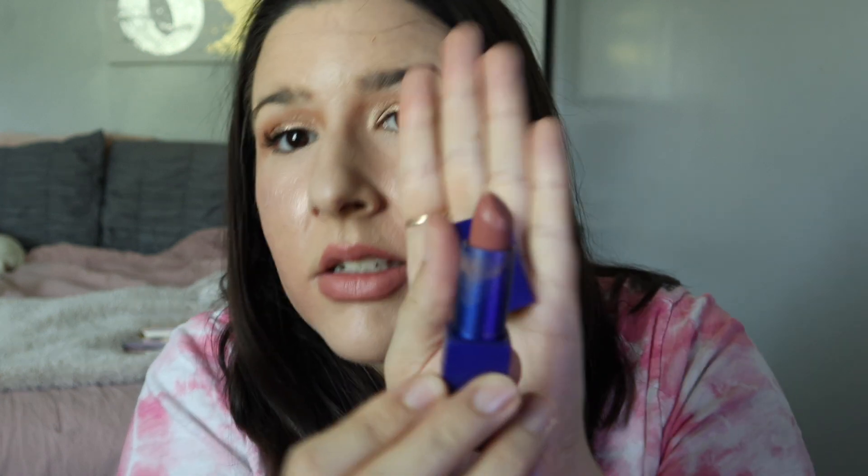The next thing I got is from Tarte — I cannot pronounce the line name, someone can correct me in the comments. I'm actually wearing this on my lips today. It's called 'Empower Me' — it's like a nudie pink and I absolutely love it, it's super pretty. That's been my favorite thing to wear with a full face of makeup. On my work makeup days I usually just do concealer all over, under my eyes, powder, mascara, sometimes brows.